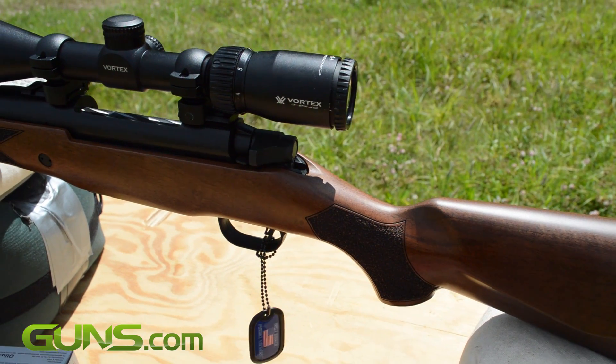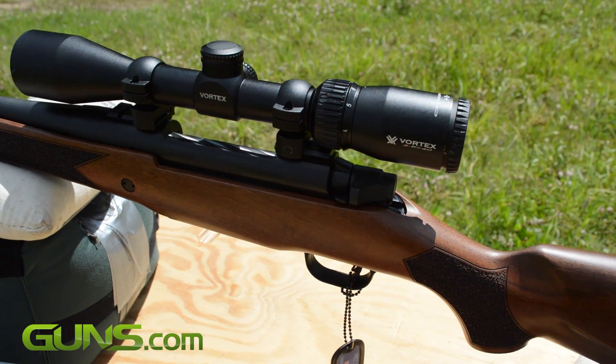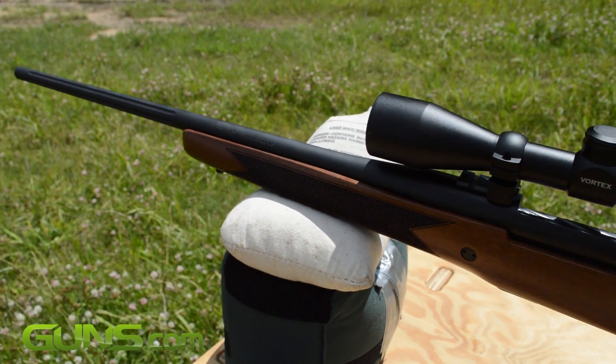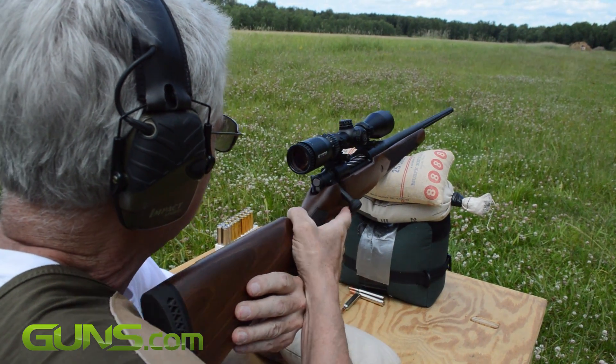Our test model Patriot came in 300 Win Mag. All of the Patriot combos include a 3x9x40 Vortex Crossfire II rifle scope that is mounted and bore sighted.